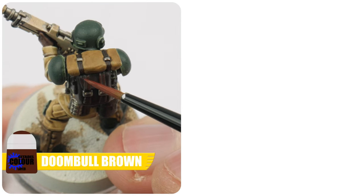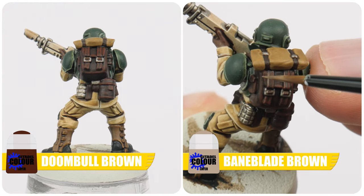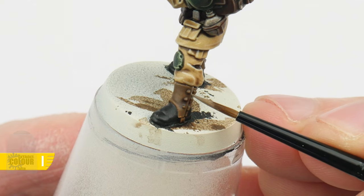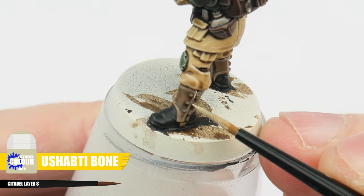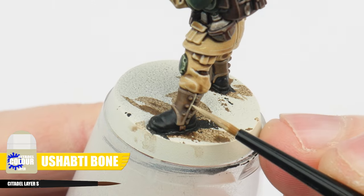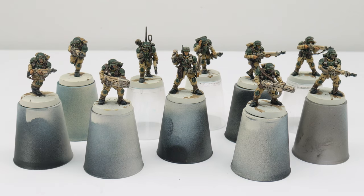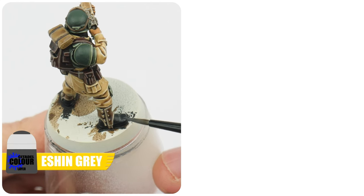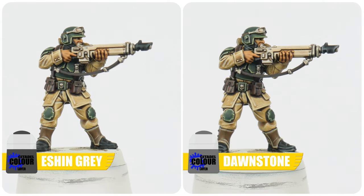To highlight any straps and pouches let's start with a chunky highlight using Doombull Brown, then we can use Baneblade Brown for our edge highlight. For all the gloves and boot coverings use Baneblade Brown for the chunky highlight, and when you've done that we can use Ushabti Bone for the edge highlight. The last details I want to show you how to get highlighted are all the black details, and for these we want to use Eshin Grey as a chunky highlight, and finally Dawnstone for the thinner highlight. Even though I'm showing you the two stages of highlights for all these details, you can just stick to the thinner highlight and miss out the chunky highlight if you want to — it's up to you.